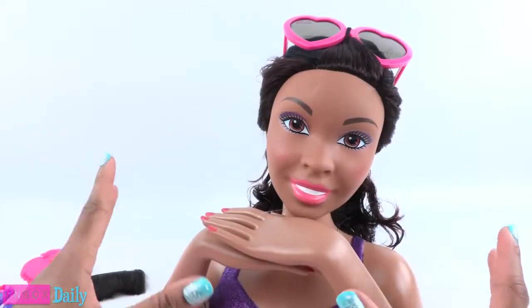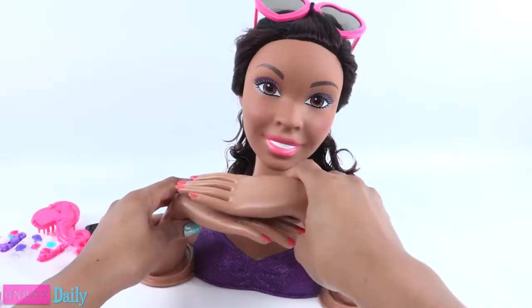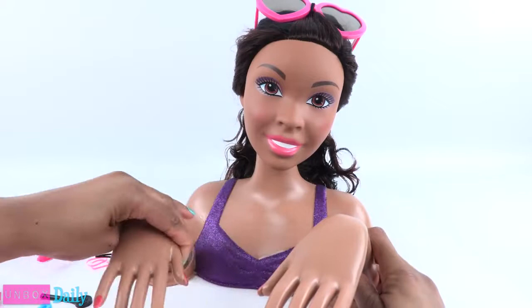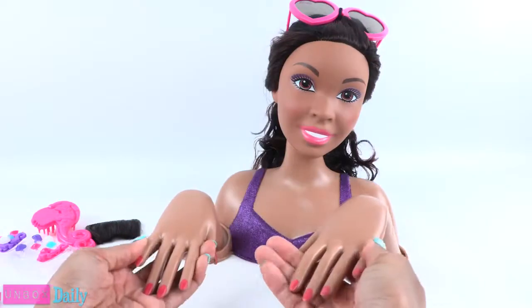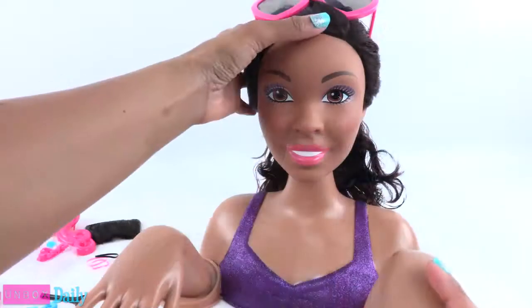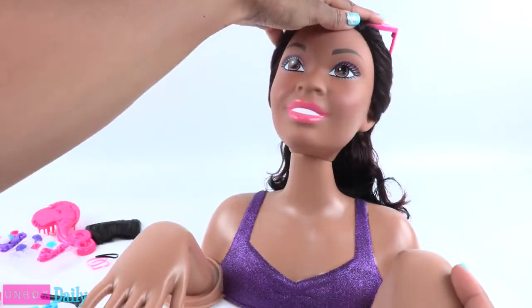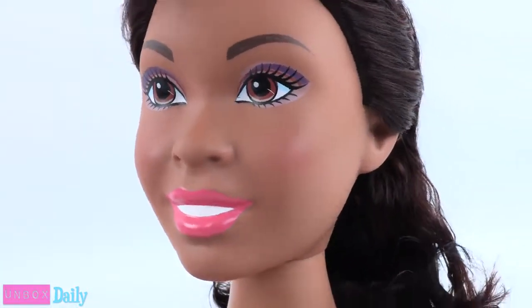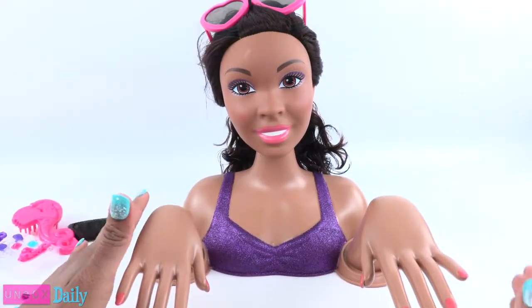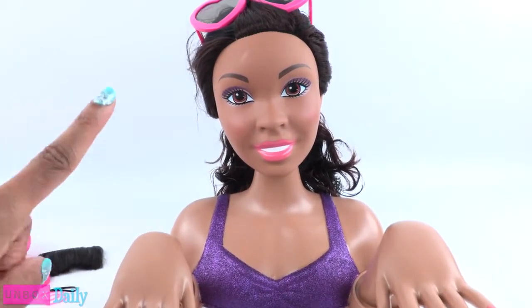I don't want to just keep calling her 'her,' so we're going to call her Sophie. Sophie's arms can move — we can rotate them to the front so she has the perfect pose for a pedicure. The head does have a full range of motion, so she can look up, look down, and look all around. I think by naming her Sophie, she is starting to take on some of Sophie's personality.